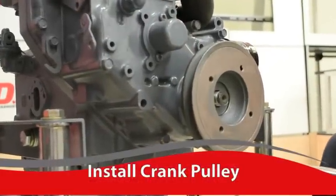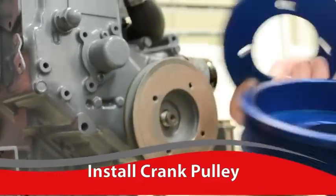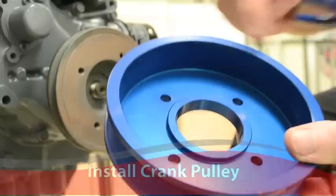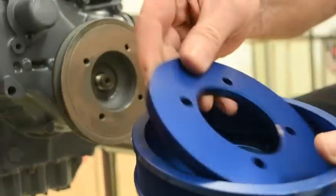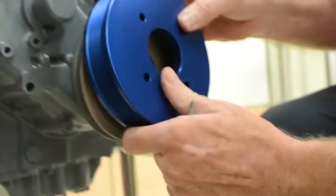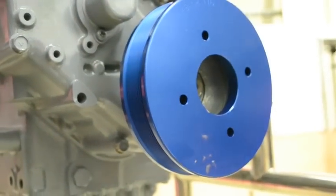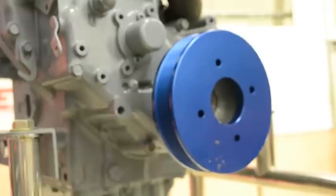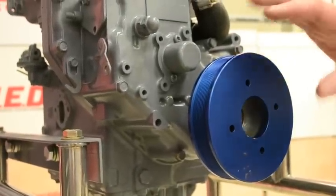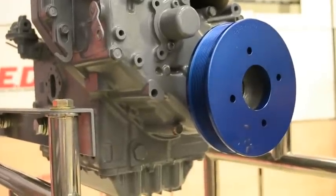The next step is to put on the crank pulley. Remember, we've got to take this spacer and put it on the inside of the pulley — the side that has this boss on the inside. Put that in there, line up the holes, and slide this on the crank pulley. It should slide on easily. Yanmar and other engine manufacturers put a lot of paint on their engines, so you may have to sand off the excess paint around the crank pulley so it'll slide on smoothly.